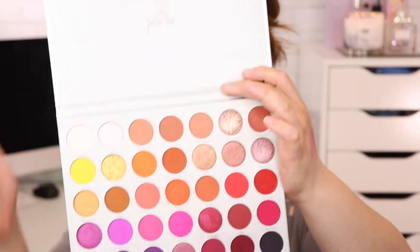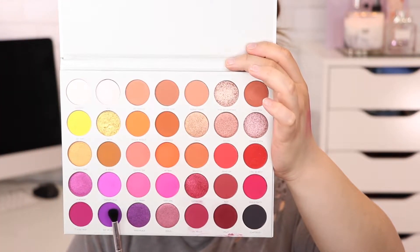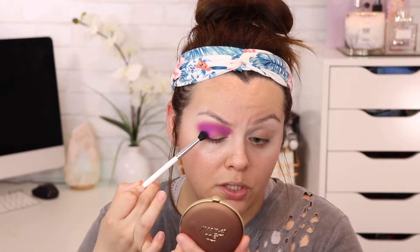I have hooded eyes, which is why I bring the color up and outward so much. Now I'm going to use the JH37 brush and go in with the color Not My Journey, which is a beautiful dark purple. I'm applying this on the outer part of the eye to really darken the look out, focusing on that outer V effect. There she is — she's coming to life!